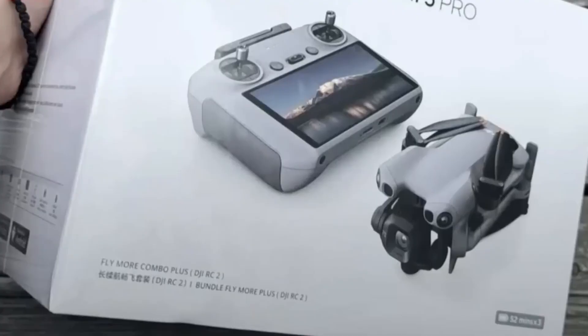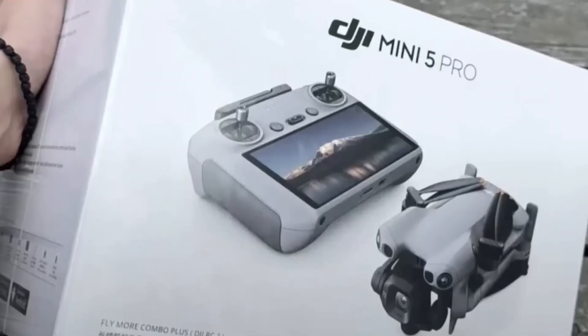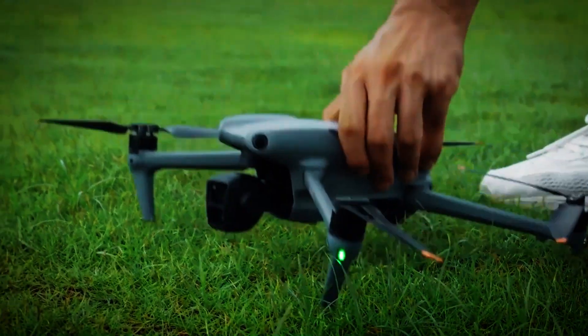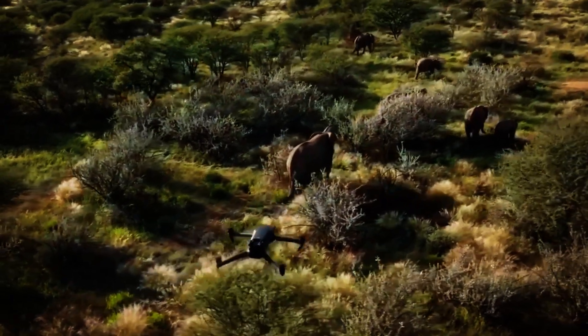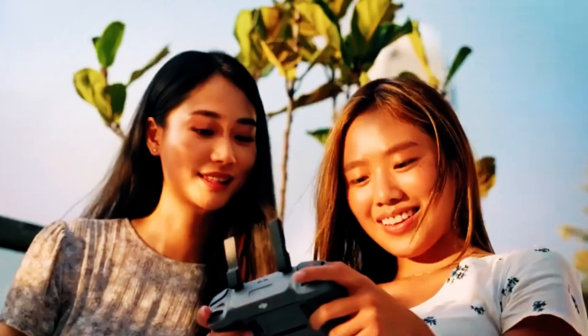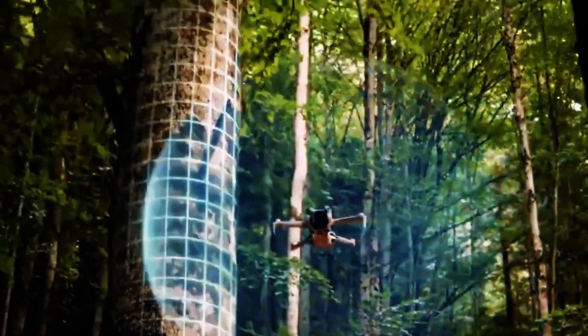Now here's where it gets really interesting. The box art and FCC registration confirm some massive rumored features. We're talking about a 1-inch sensor in a sub-250-gram drone, which will make this thing an absolute low-light beast. This sensor is rumored to be capable of 4K at 120 frames per second, opening up a world of cinematic slow-motion possibilities.